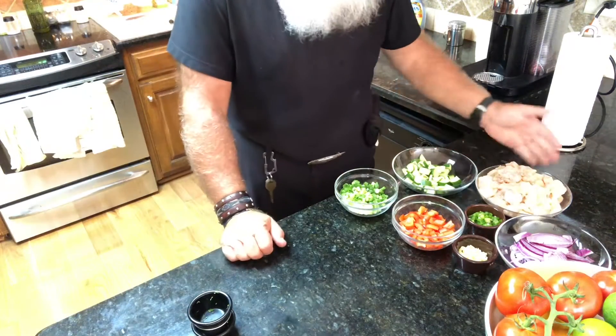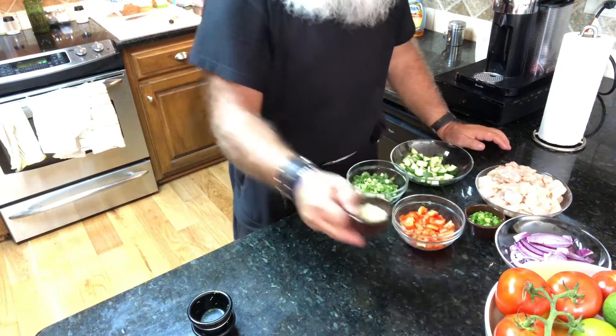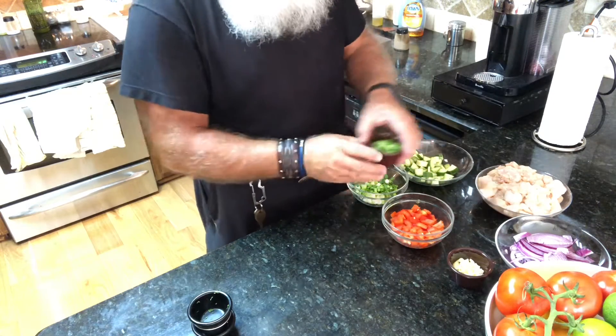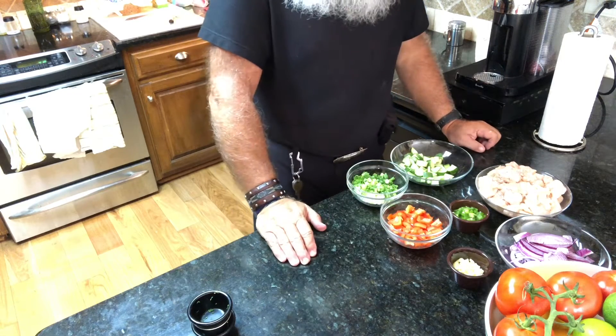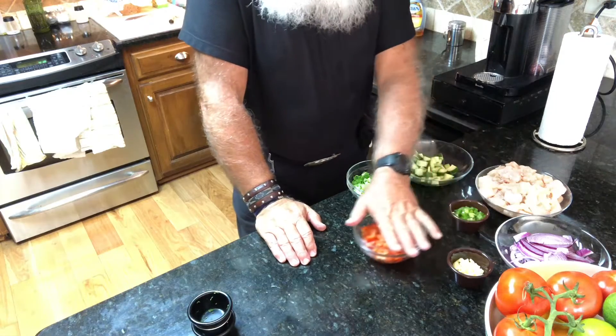Then to cook the chicken, here's the chicken. We have some garlic — that's about three cloves — then we have one minced up jalapeño, and then one red pepper. Those will all go in at the same time except the pepper, which will come a little bit later.